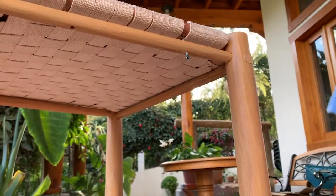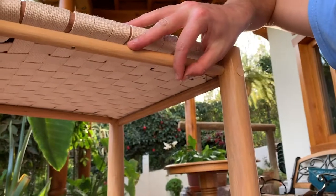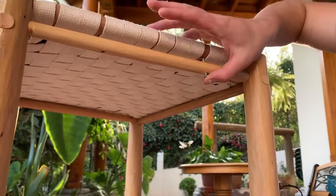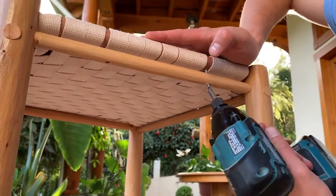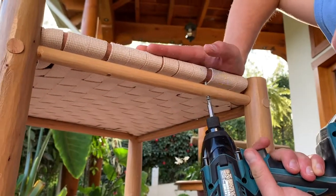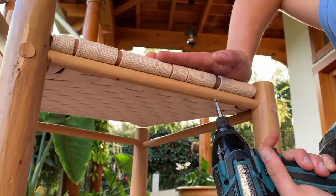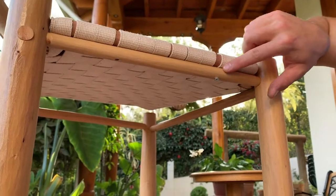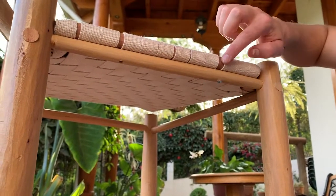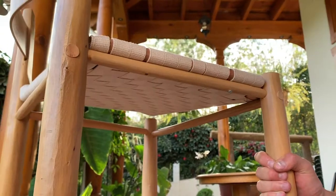Go slowly — the screws are free-floating through the stretchers, so they're not pulling down on the stretchers at all; they're just slowly pulling down on the seat itself. You should see the seat just kind of suck in. As soon as the fabric pinches between the wood and the beam, you're good — stop tightening.